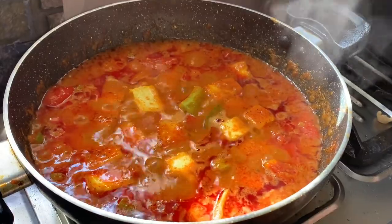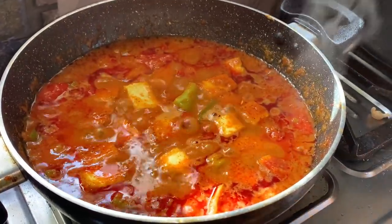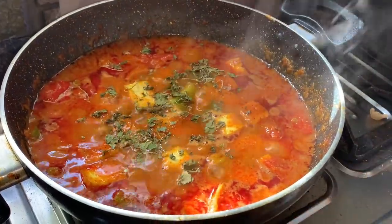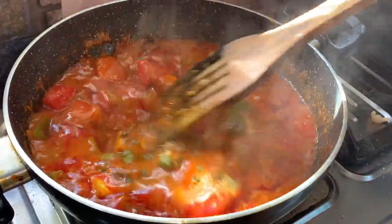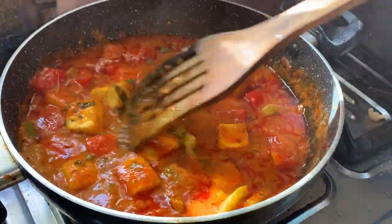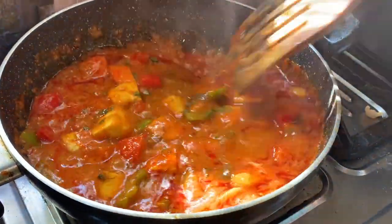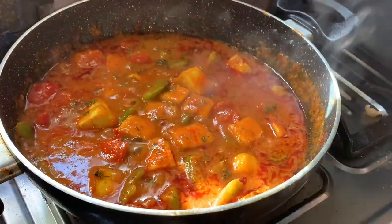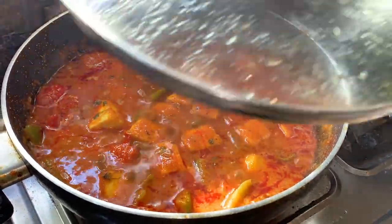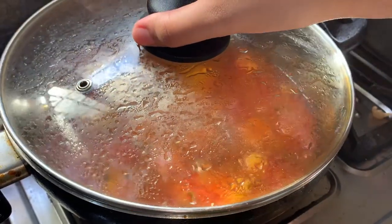Now I will add the paneer and capsicum. Then I add kacori and methi, and mix everything well.